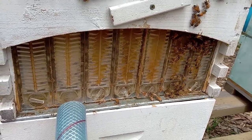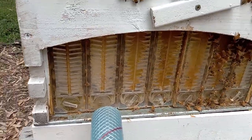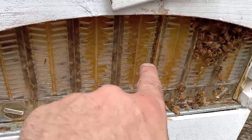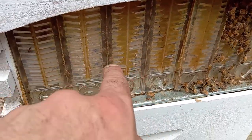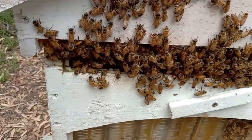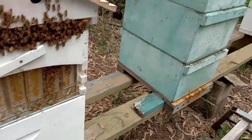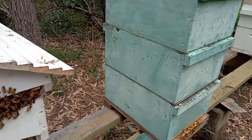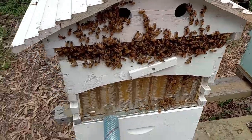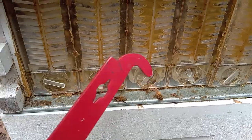Welcome to the Flow Hive, folks. These things are sweet — they sell them down under. As you can see, the bees are in here putting the honey in and capping the wax off. Up the top you put the tool in, crack the frames, and that dribbles out the bottom. With normal hives you have to take the frames out and spin them in a machine — you take the hives away and clear the bees. This is incredible, folks.